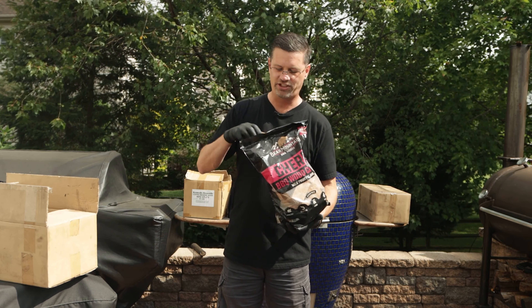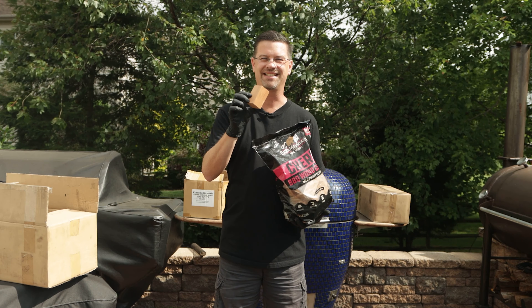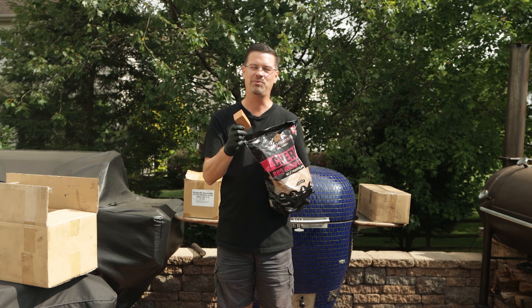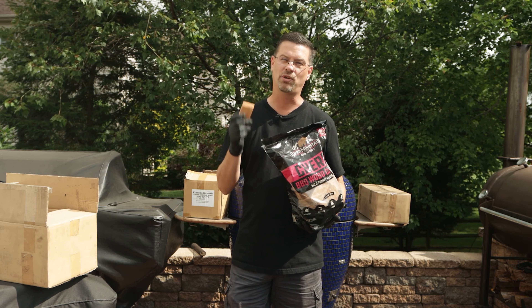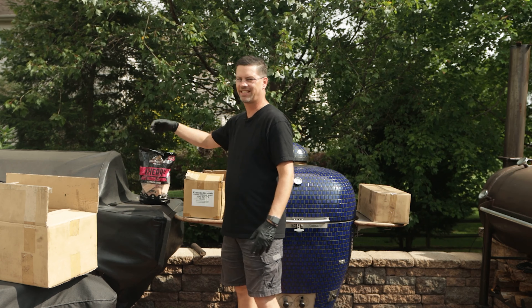We're gonna get some Bear Mountain cherry in there as well and I'm gonna add maybe a block or two — we'll see. I think cherry wood is gonna add a nice sweetness to it but it's also gonna add a beautiful color to our beef ribs. So let me show you how we're gonna set this up.